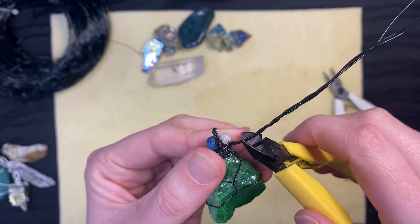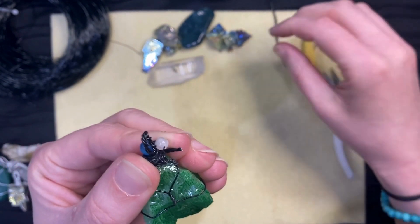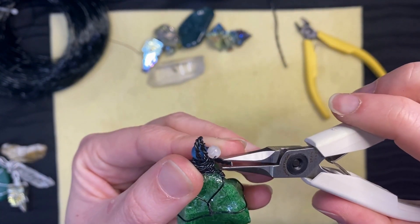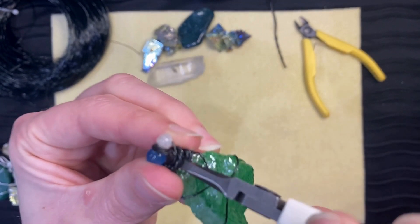Take your cutters and cut the excess wire. Take your pliers and tuck the ends of the wires into the wrap of the bail to make sure there are no sharp edges.